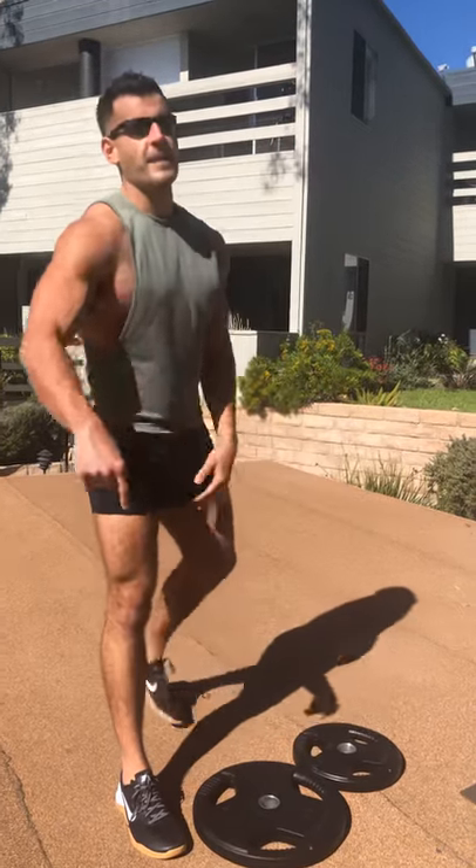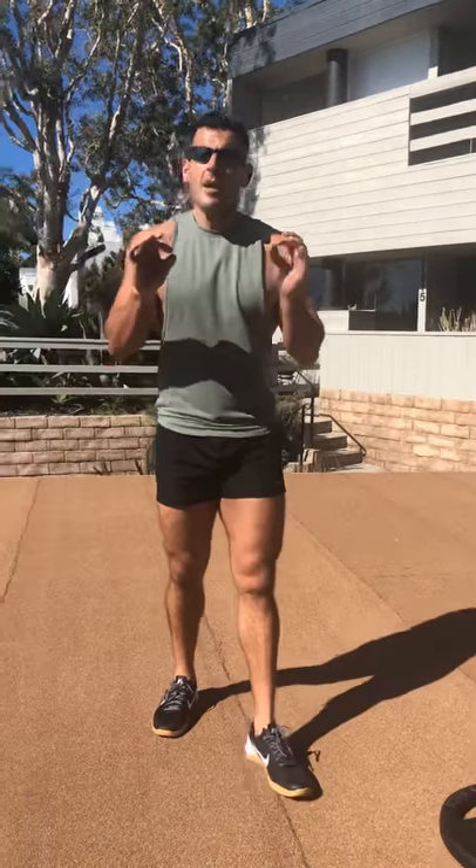Awesome workout. Subscribe to my channel if you want more minimal equipment fat loss workouts put into a monthly program where I tell you exactly what to do when — 30 minutes or less, three times a week. Burn fat, build muscle, boost metabolism anytime, anywhere. Get a three-day free trial to thedailybj.com today. Hashtag not a porn site.